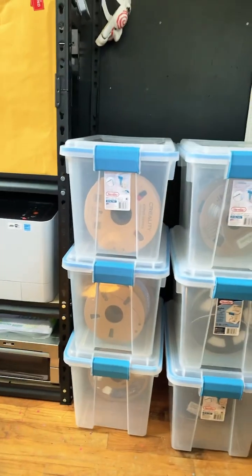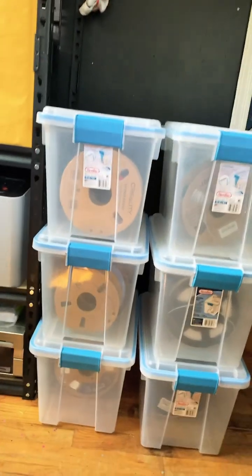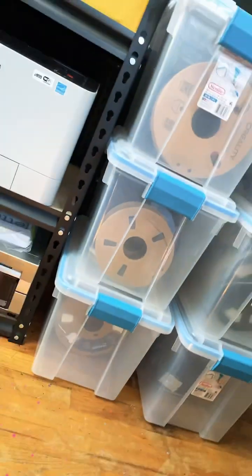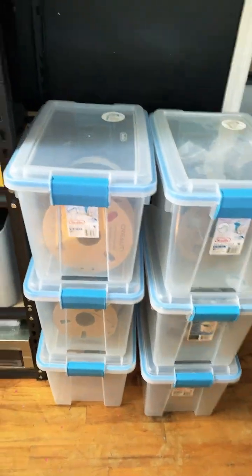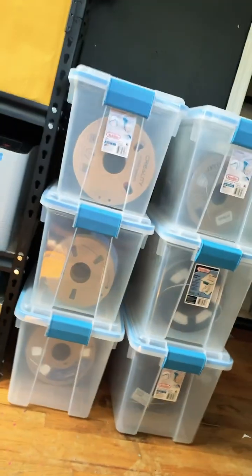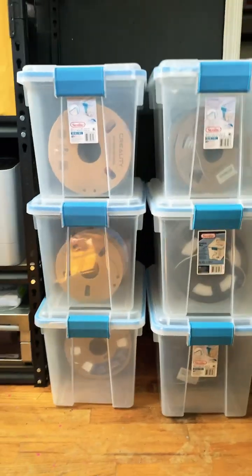Hello my 3D printing peeps. Those of you who work with dry boxes to keep your filament safe from humidity and moisture using silica packages — there will come a time that your silica packages will absorb too much moisture and become less effective. You will then have to replace or dehydrate those packages so that they become effective once again and you can reuse them.